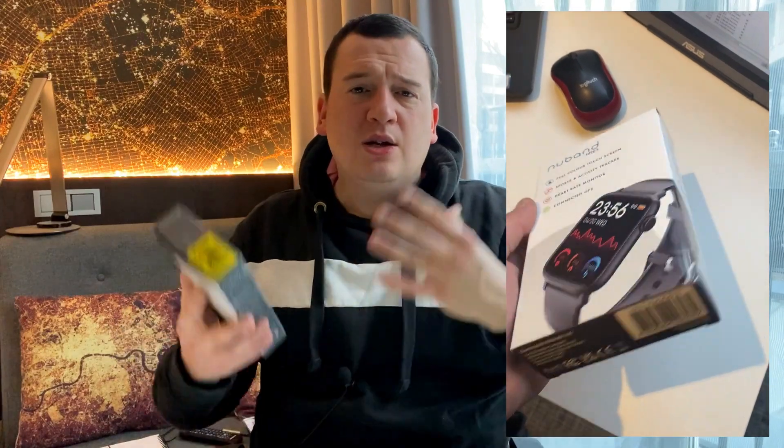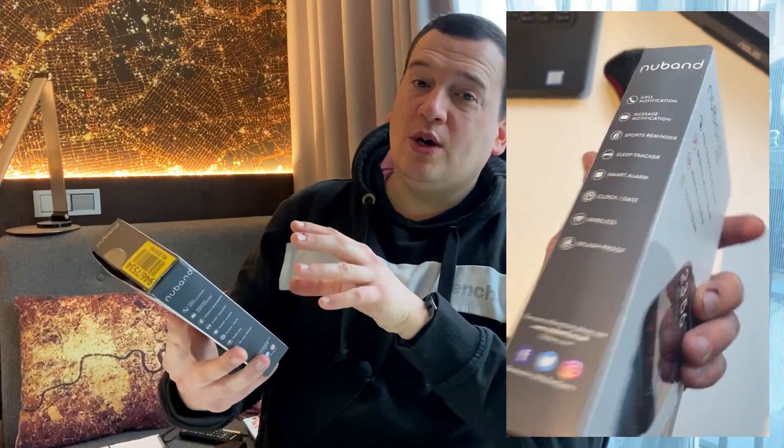Hi everyone, welcome back to another video from Wes Knows Tech News and Reviews. Today we've got the new NuBand HR63. This is a new brand being sold and marketed in the UK through Argos, a big retailer. They've had a number of trackers and smartwatches in the last two to three years. This particular smart tracker is only 25 pounds.